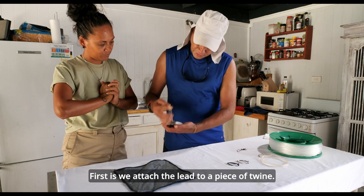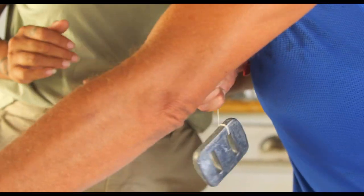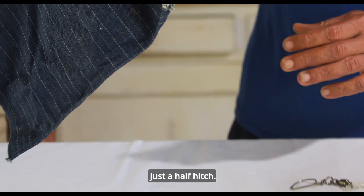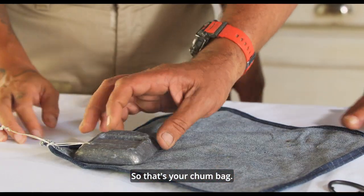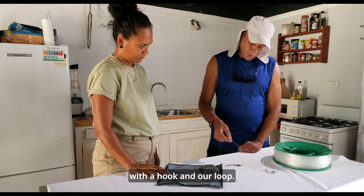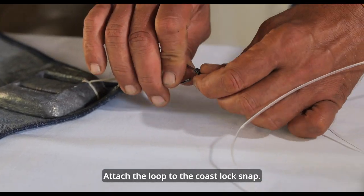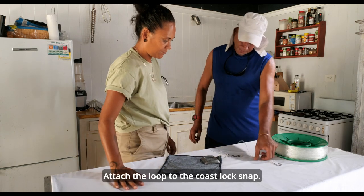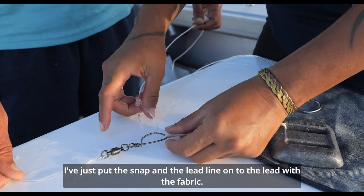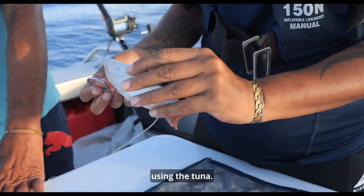First, we attach the lead to a piece of twine — something very strong so we don't lose the lead. We make a corner and tie a little knot here, just a half inch. So that's your thumb bag. Attach this to your main line, the hook and our lead. The leader is about four to six meters to the hook. Attach the loop to the coastlock snap. Put the snap and the lead line onto the lead with the fabric.